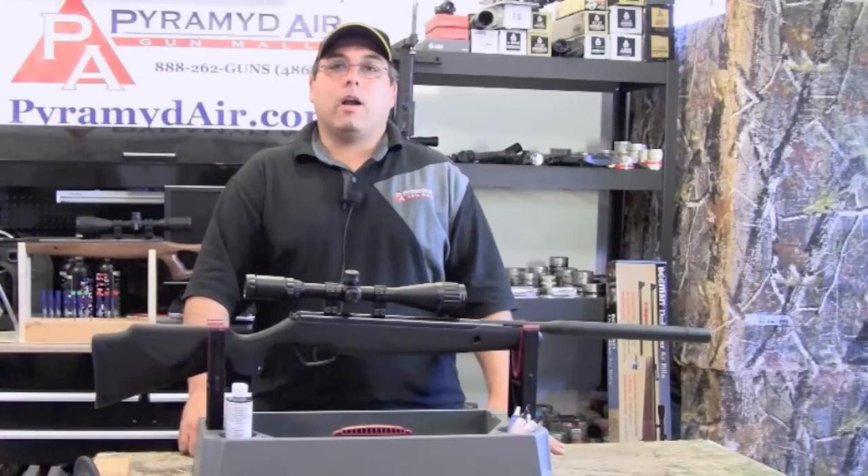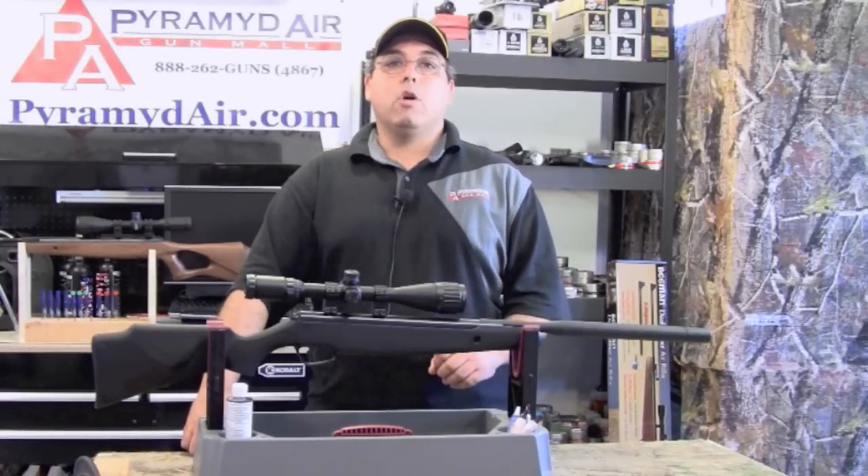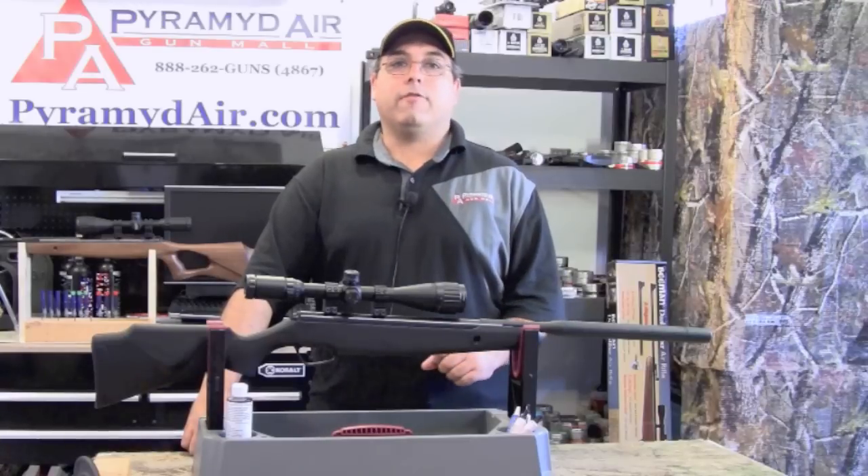Hello and welcome to airgunweb.com, your home for honest, real world airgun reviews and information where we bring you the facts, not fluff.